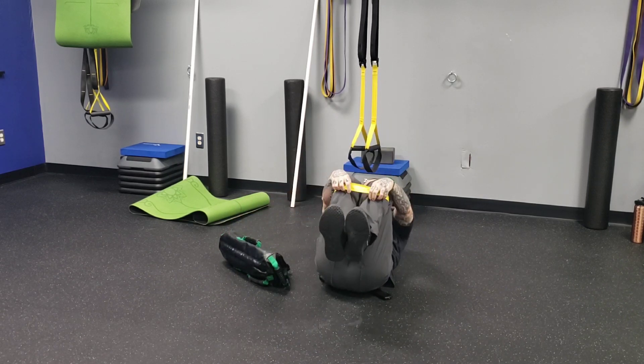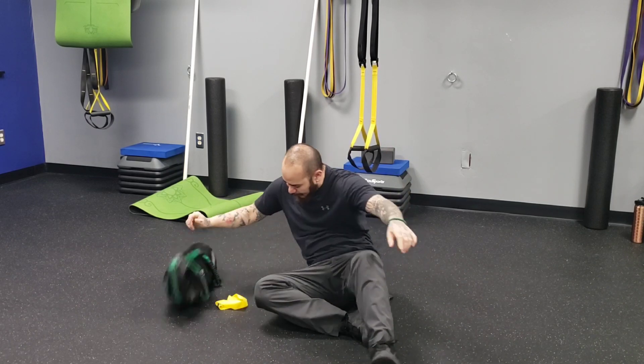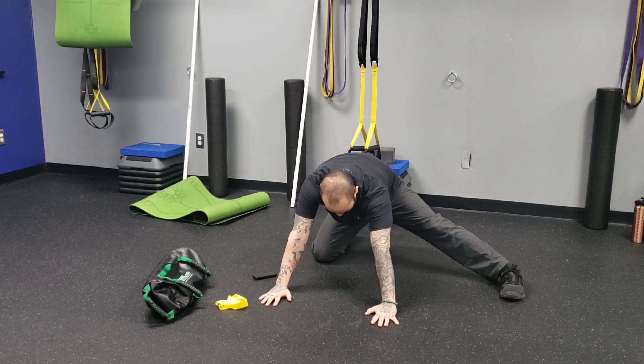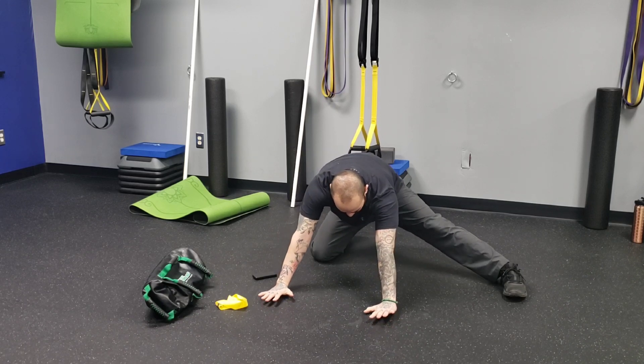We're going to do four to six reps there. As soon as you're done, move into your adductor rock — stretch that leg out to the side, sit your hips back, and rock forward.